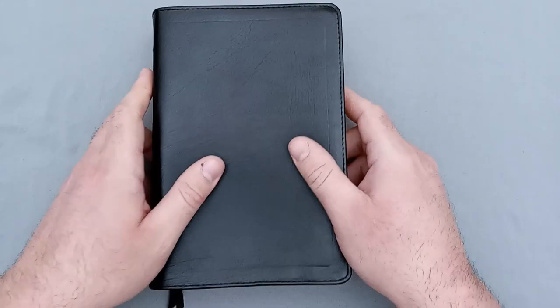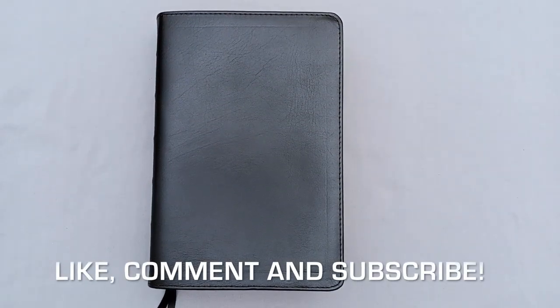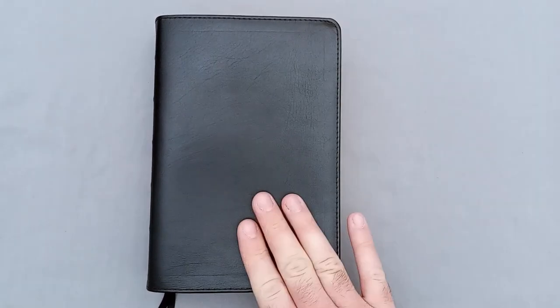So that being said, it's been an interesting little Bible. If you guys are so inclined, please leave a like, comment, and subscribe. I'll put a link down below so you can purchase a Bible from Local Church Bible Publishers if you're interested — well, not this exact Bible, but one from Local Church Bible Publishers. If you guys have any questions, leave them down below. Otherwise, I will see you next time. Bye.